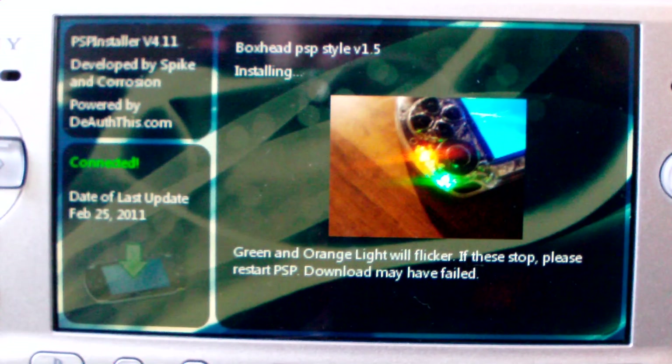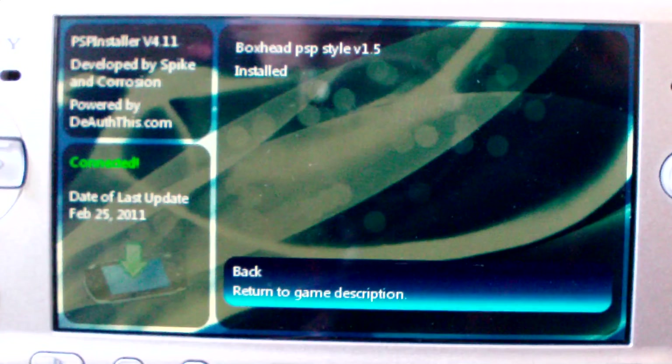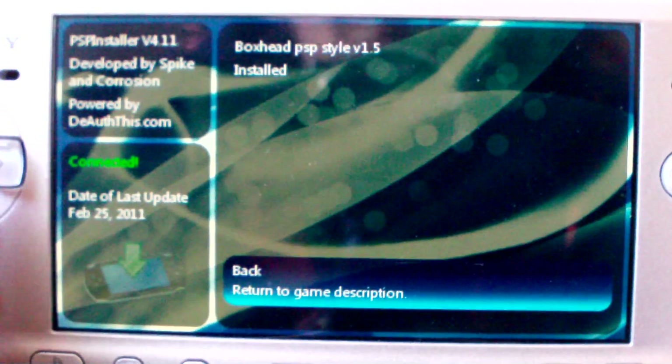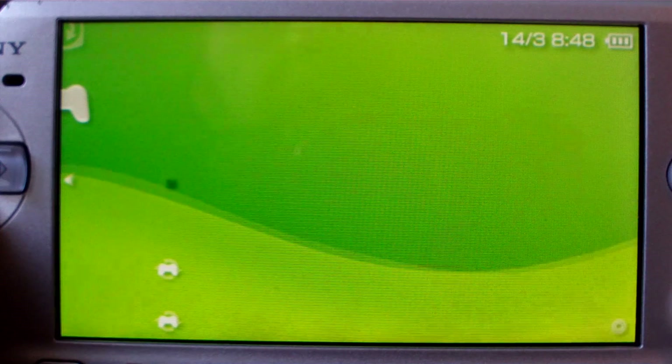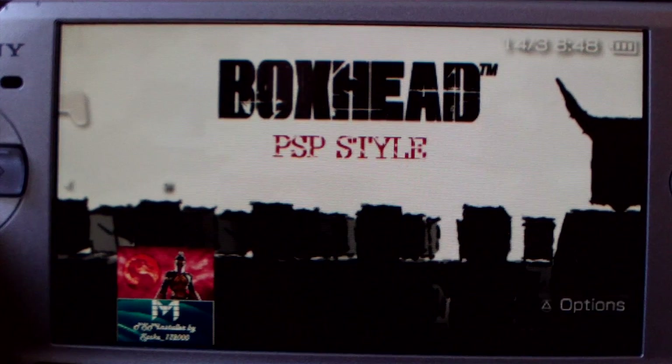So check that out, keep checking back, and don't forget to subscribe, comment, thumbs up — whatever you need to do. As we can see, it's changed to installing. Hopefully it won't take too much longer — and there we go, it's installed. We'll exit out of this and go see what we got. There it is right there — PSP style Box Head.